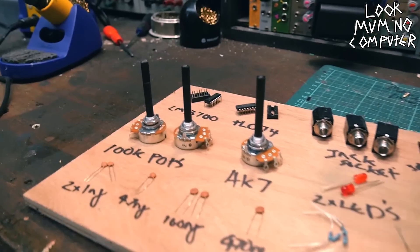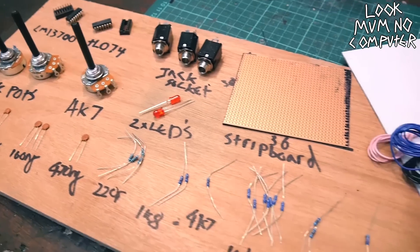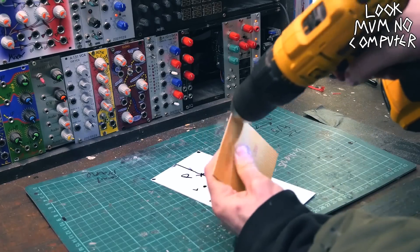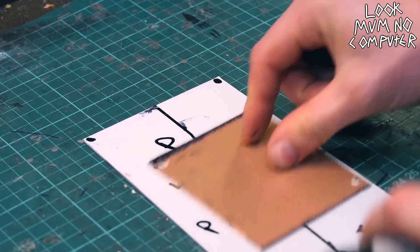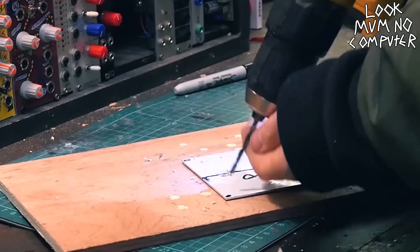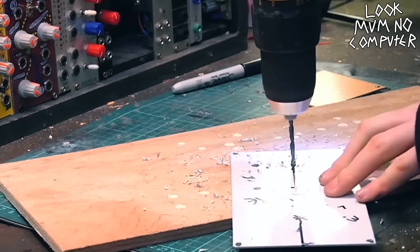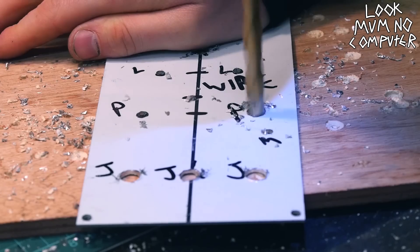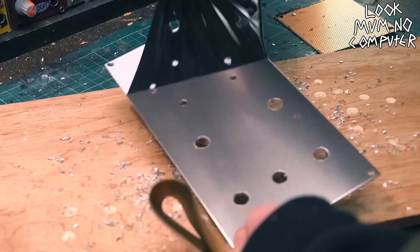Right, first thing, let's have a look at what we're dealing with here. Then we need to get a sharpie and start drawing out where you want to put those holes for those components. Then obviously measure out the mounting holes for the stripboard, because you don't want a wiggly stripboard. Next step is getting on with the pilot holes — these are little tiny holes that don't ruin the panels. And then you go for the big ones: drill, drill, and then peel.